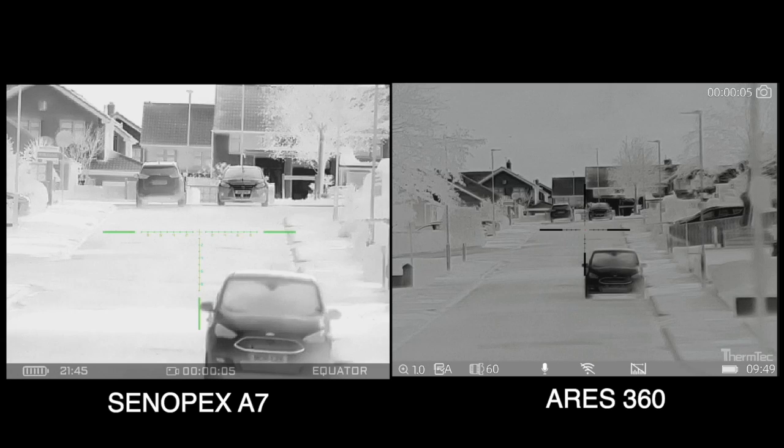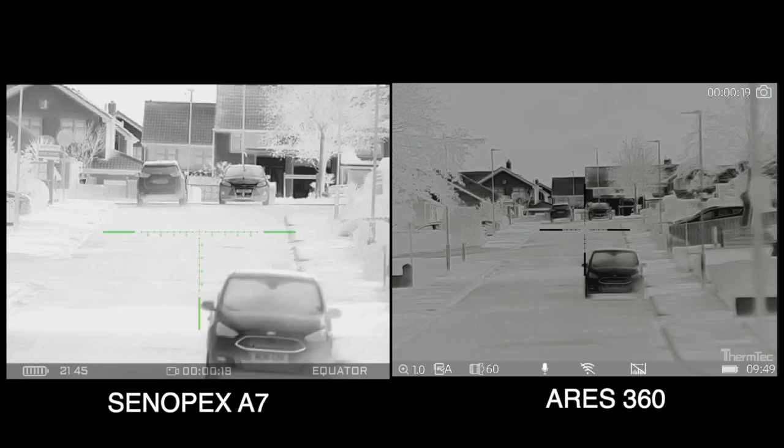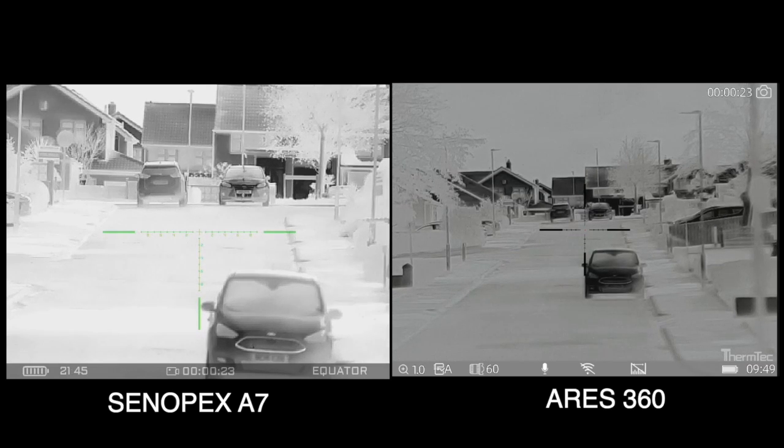We're going to take a look at the Therm-Tec Ares 360 384 resolution model and the Cinepex A7 384 resolution model. Both models are 12 micron. This will give you a brief idea of the image quality of both units.